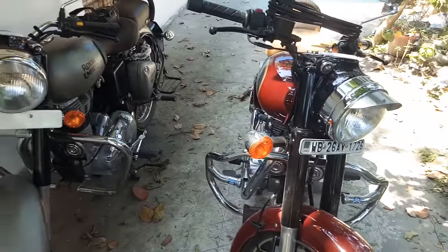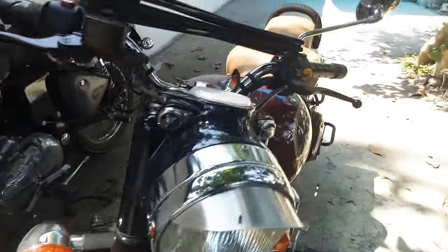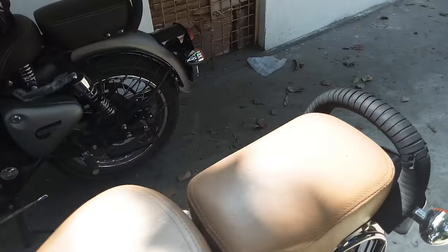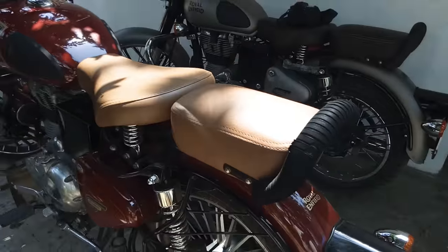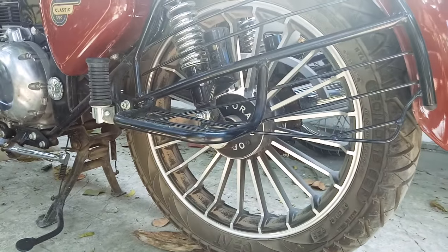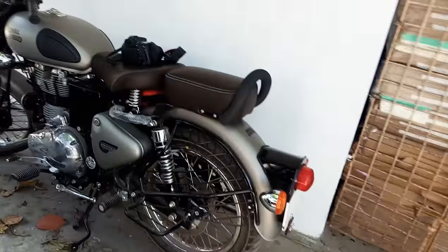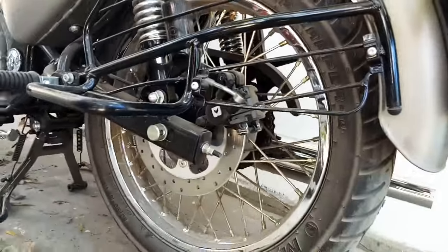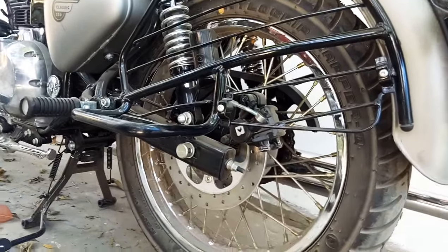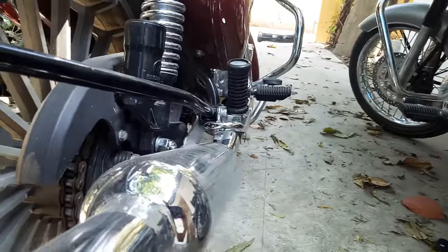The main difference is that the normal bike has a drum brake at the rear — this is the drum brake — while the gunmetal has the rear disc brake. There is also a different swingarm: the Thunderbird swingarm versus the regular Classic swingarm.